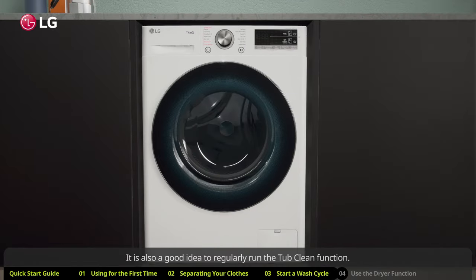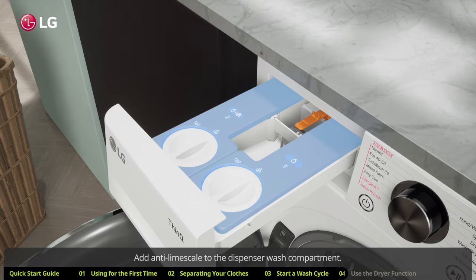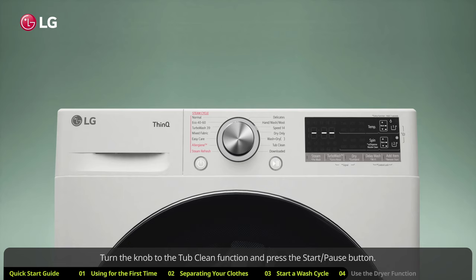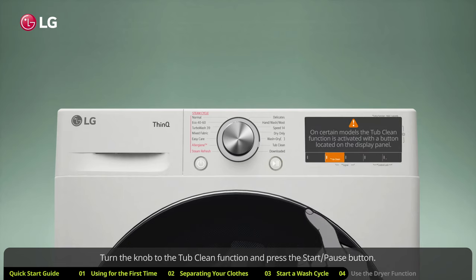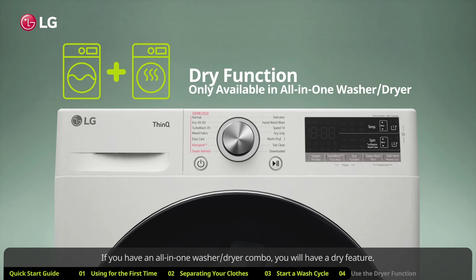It is also a good idea to regularly run the tub clean function. Make sure the drum is empty, and add anti-limescale to the dispenser wash compartment. If you are using a tablet, place it directly into the drum. Turn the knob to the tub clean function and press the start/pause button.